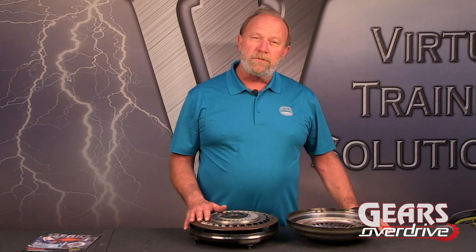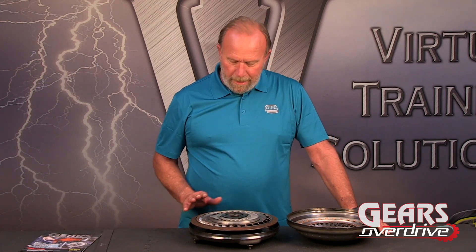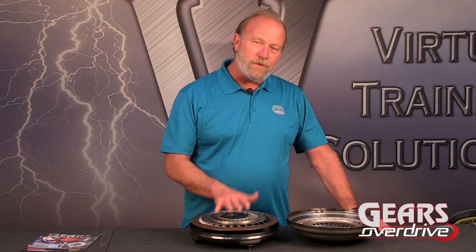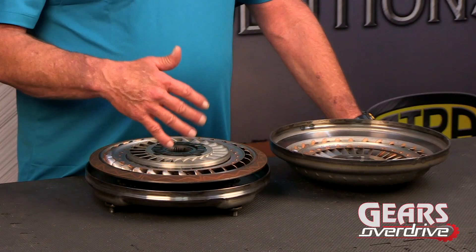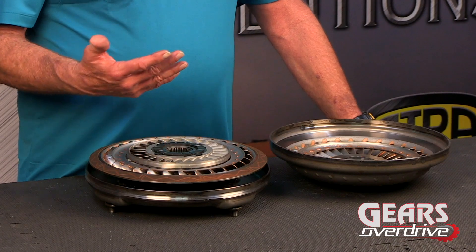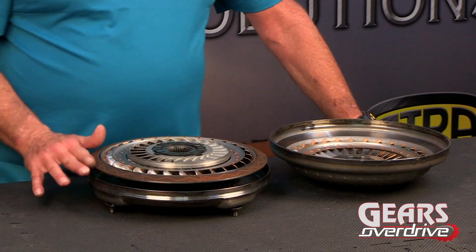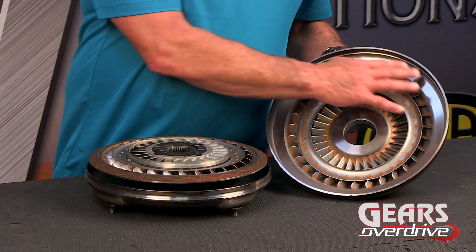The first thing we notice with this converter is the clutch lining is staring up at us. So that means the clutch lining is in between the turbine and the transmission. That's really a new setup, because ever since lockup converter clutches have been around, they've been in between the engine and the turbine, and it's always had pressure pushing towards the engine. On this one, it's actually pushing back towards the unit. So we have our converter clutch lining here and our apply surface right here.